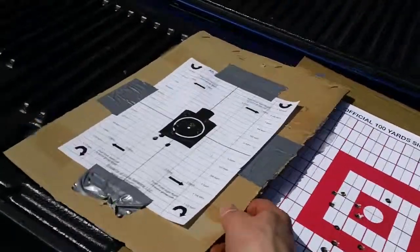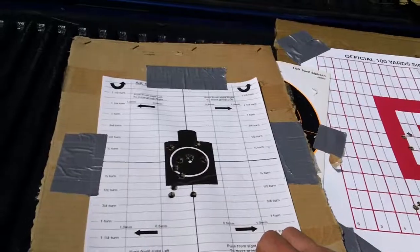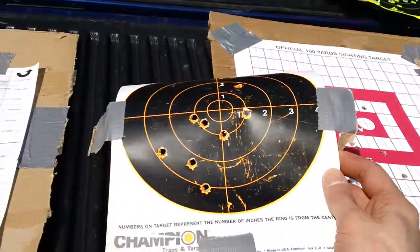Here's my brother's target. He was shooting his M39C6 SKS up there. He was shooting almost dead center right there — some damn good shots, and I think this was unassisted from him as well.